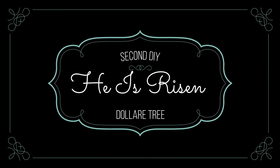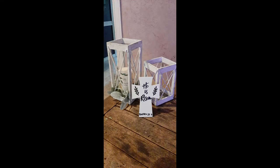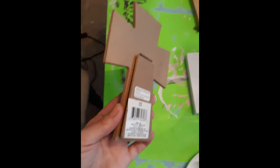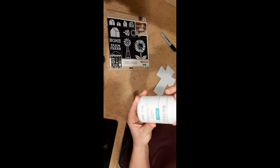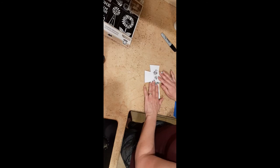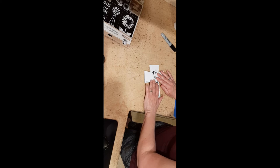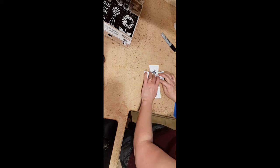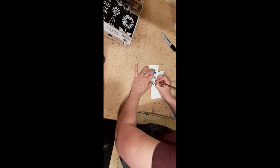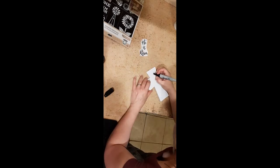Moving on to the second DIY — I have this really cute 'He is Risen' sign that I wanted to make. This is what it looked like before from Dollar Tree; I loved it because it had a little picture stand on the back. I had already painted it with Waverly chalk paint in white, printed out 'He is Risen,' and used the pencil transfer method I've used in previous videos — you just scribble over the back of the printed text, place it on your project, and trace each and every letter. I was inspired by the 'He is Risen' yard signs people put out for Easter, and this is a perfect smaller-scale version for inside your home.